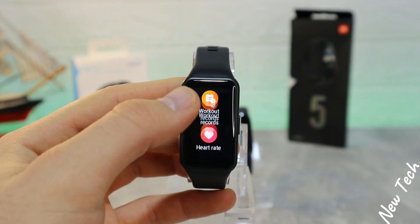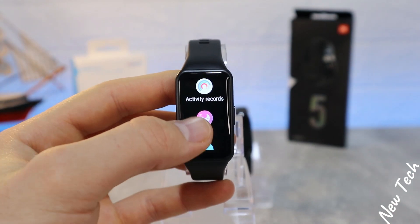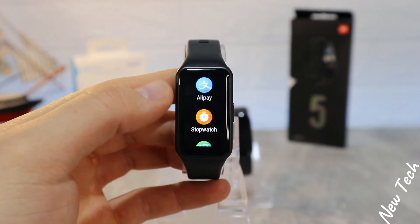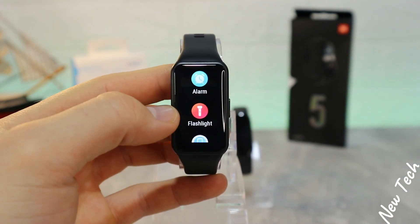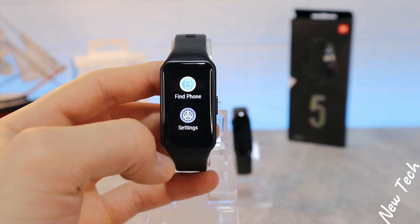If you press the button you enter the app list, starting from workout, workout records, heart rate, blood oxygen, activity records, sleep, stress, breathing exercise, notifications, weather, Alipay, stopwatch, timer, alarm, flashlight, find phone, and settings at the bottom.